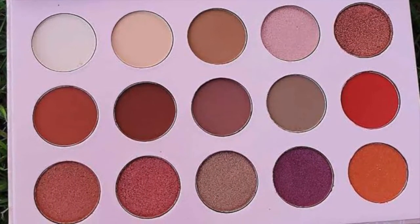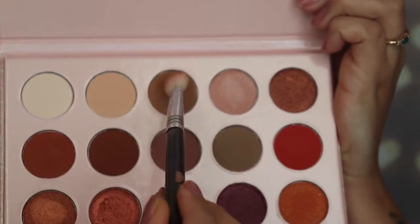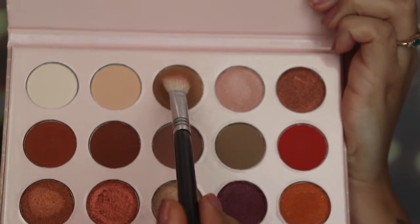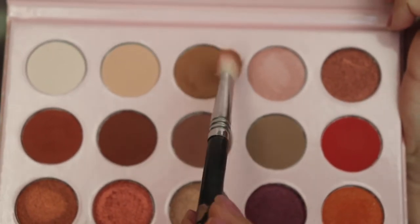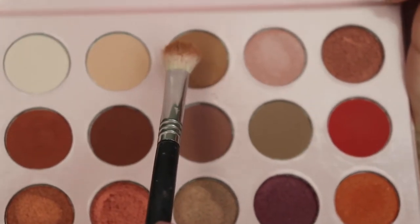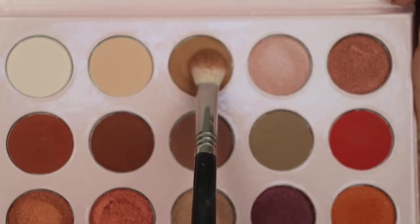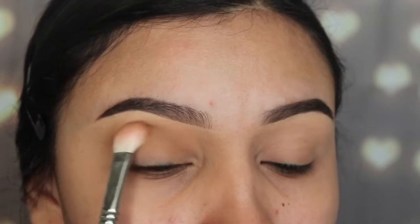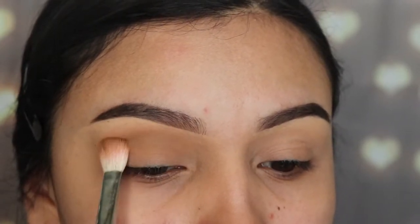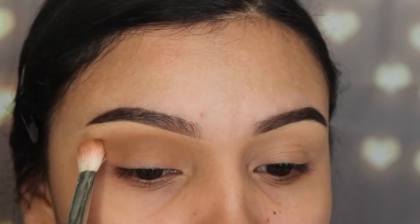I'm going in with a random fluffy brush and I'm using this light brown shade, applying it all over my crease as a transition shade. These colors don't have a name yet, but for a brand that's just starting I think the quality is good and it's inexpensive. I'm gonna start buffing it out all over my crease and my V area.